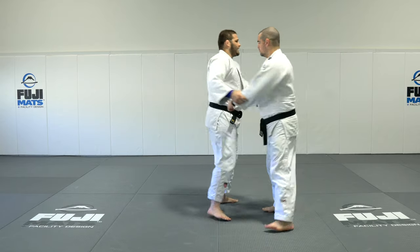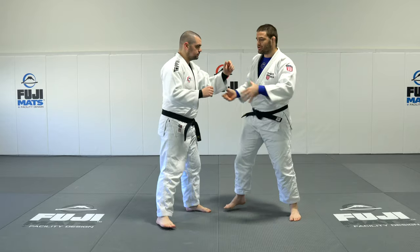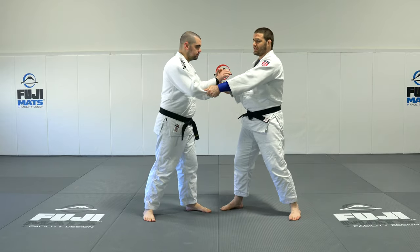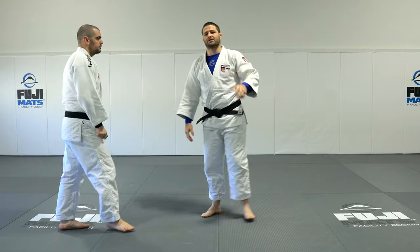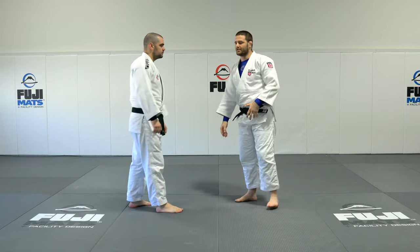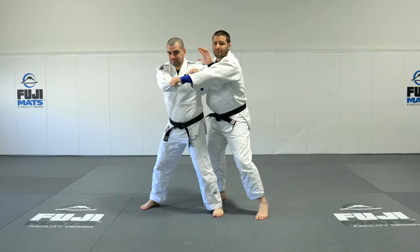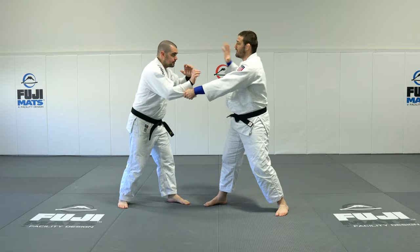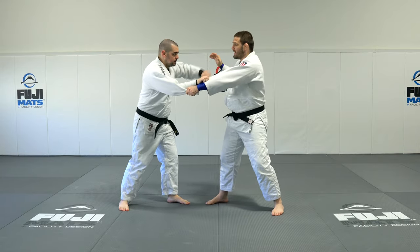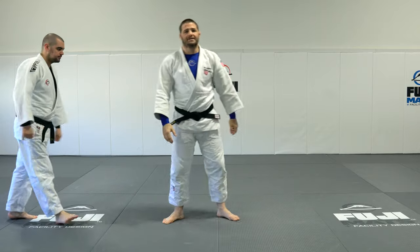Now, if I'm fighting a left-handed player who throws in this direction, I don't want to just come out and grab the sleeve, because now he can step across and throw me with seoi, tai-otoshi, uchi-mata — all that fun stuff — because I left that open for him to attack. I don't want to get into a one-on-one battle where he suddenly throws his hand and comes in on his attack.